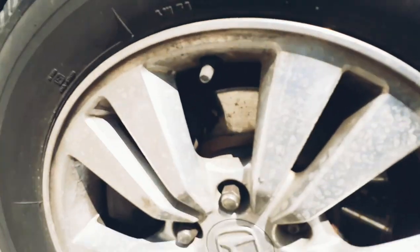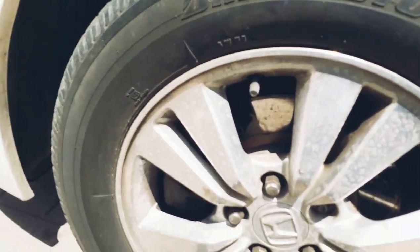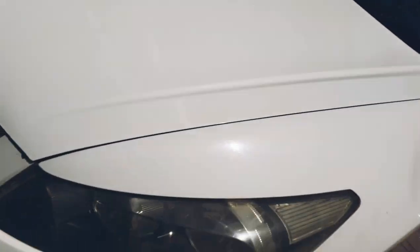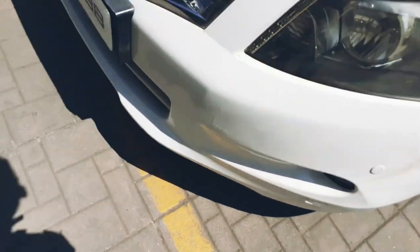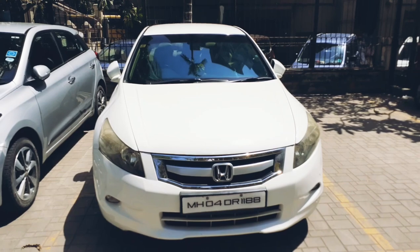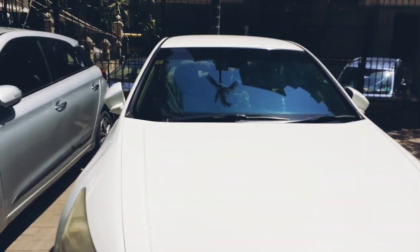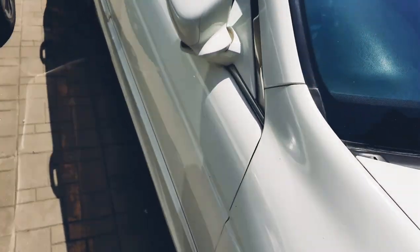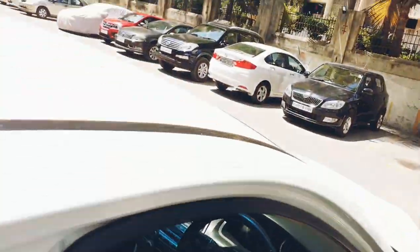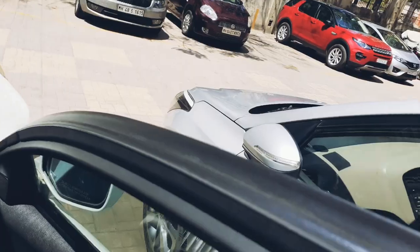The wheels are 215/60R16 alloy wheels. This is the headlight of the car and this is the fog light. From the front the car looks like this — you get chrome here and the owner has added some extra trim to make the Accord look better. Black satin B-pillars. Let's quickly get into the driver seat.